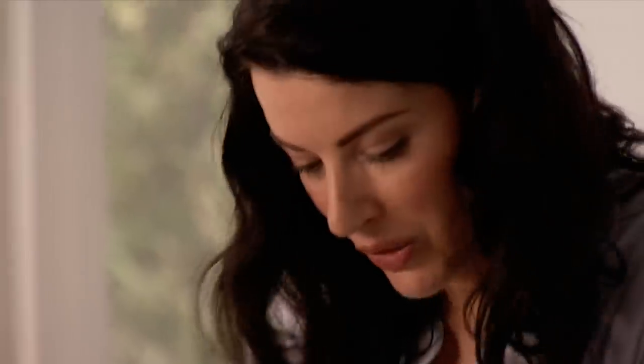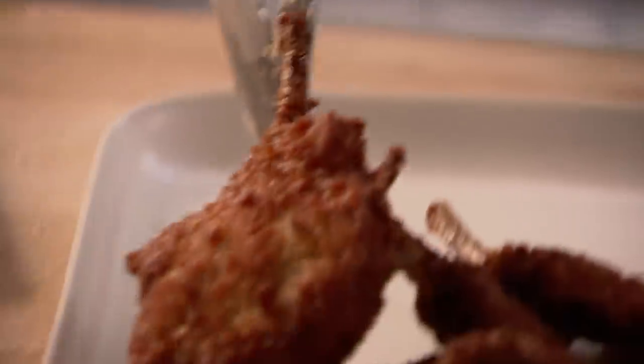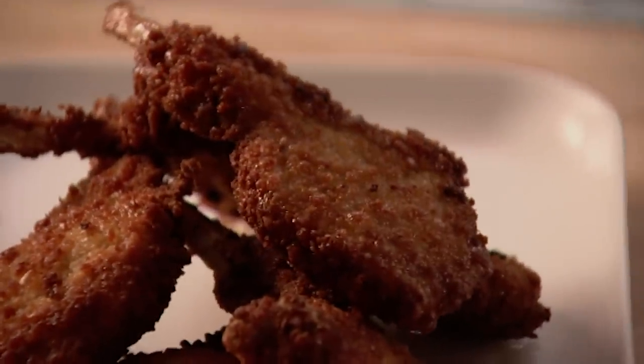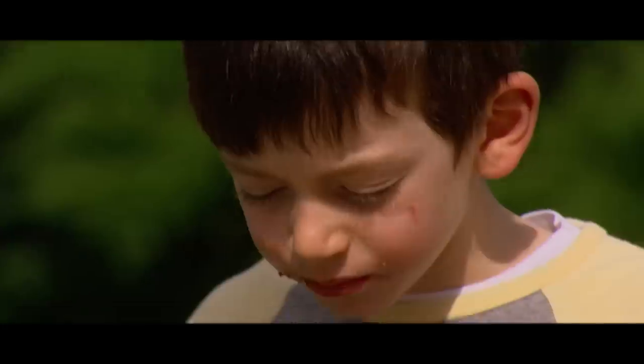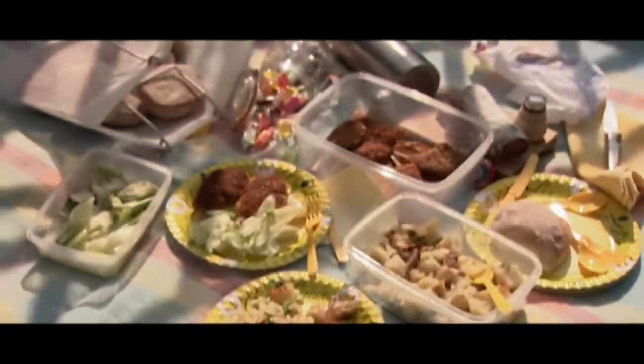Just want to bite straight in at the risk of taking all the skin off the roof of my mouth. If anything could make a picnic bearable, it would be these. Just got to crunch straight in. For a perfect picnic, partner the crispy lamb chops with my fail-safe, low-effort potato salad.